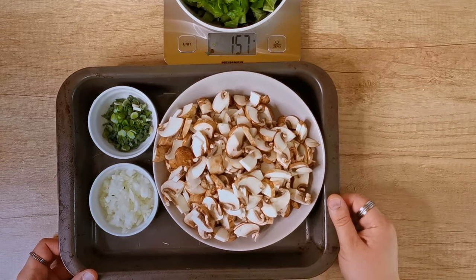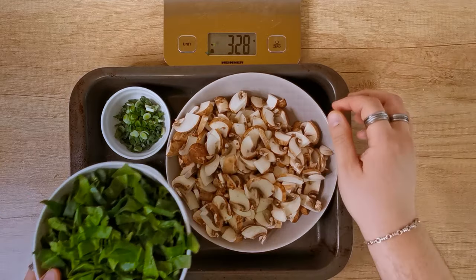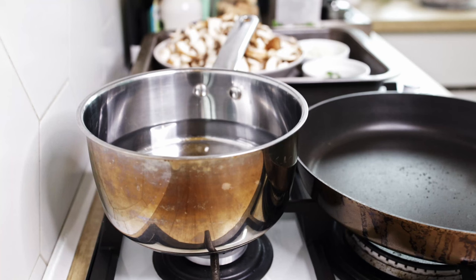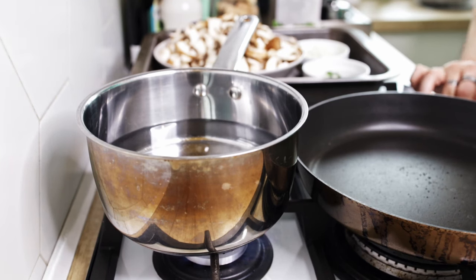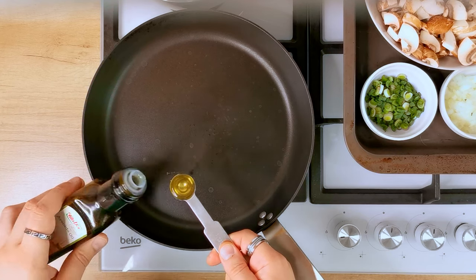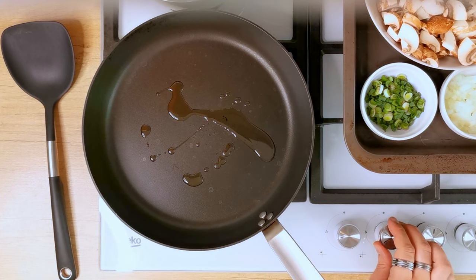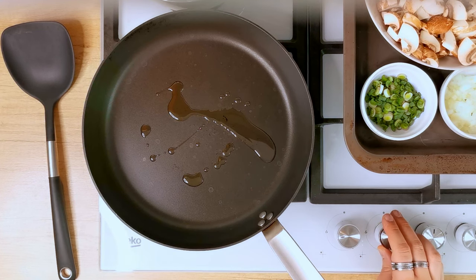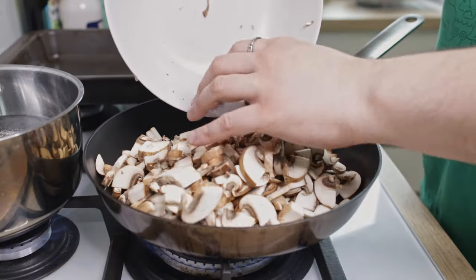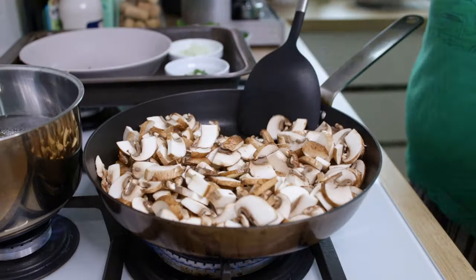Now we have all the elements we need to move on to the stove — just one more thing missing, which is the pasta. That's 120 grams of tagliatelle. Start by bringing the water to a boil for the pasta. Moving on to the pan, add one teaspoon of avocado oil or any other oil you prefer, and turn the heat to medium-low. Place all the diced mushrooms in and add a big pinch of salt, which helps bring out the moisture. We'll sauté them for about 8 to 10 minutes.